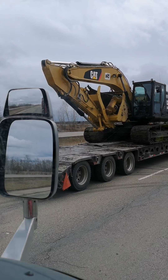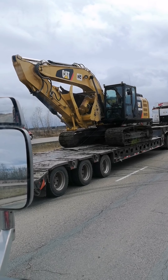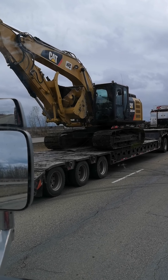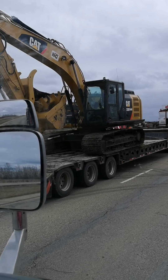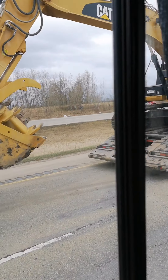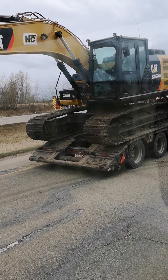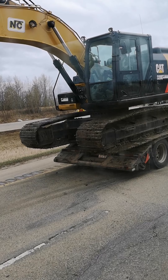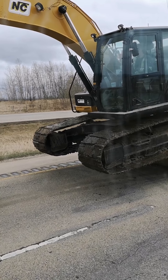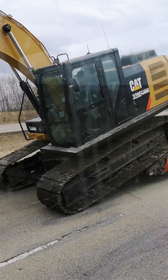Hey Kale, I'm in the fire truck and look what I see — I see a big dig dig! And the big dig dig is on a truck, there's a ya-ya. There's a big dig dig coming off the truck now, and there's a big bucket. Whoa! And there he goes coming down the truck. Pretty cool, eh buddy?